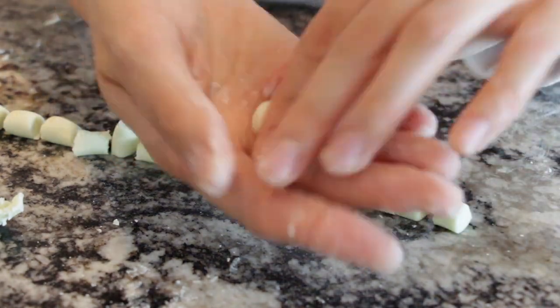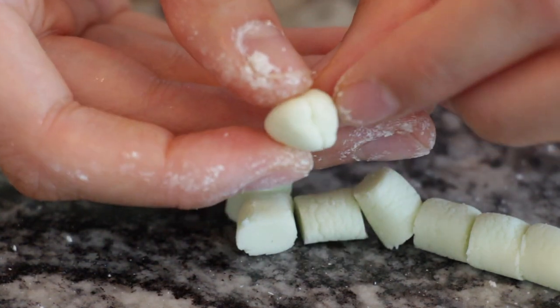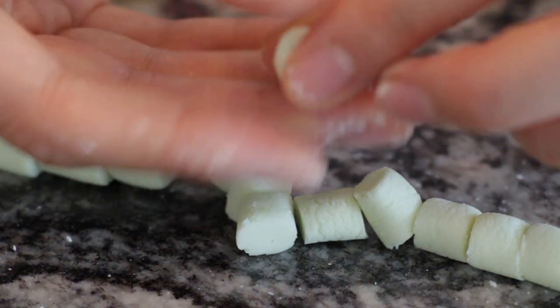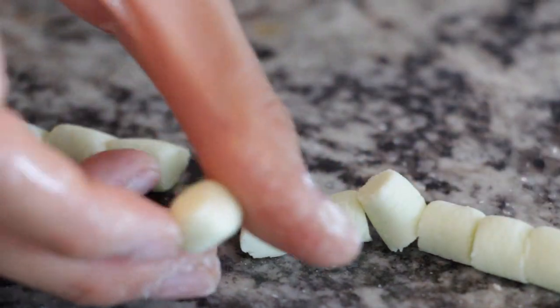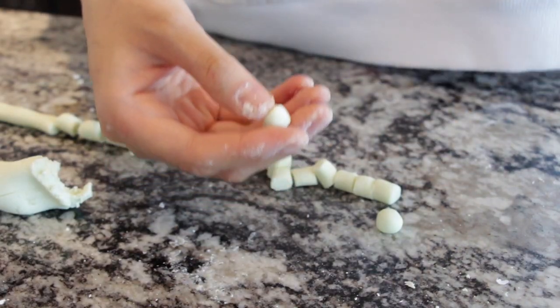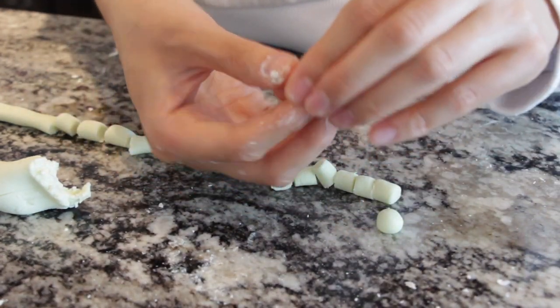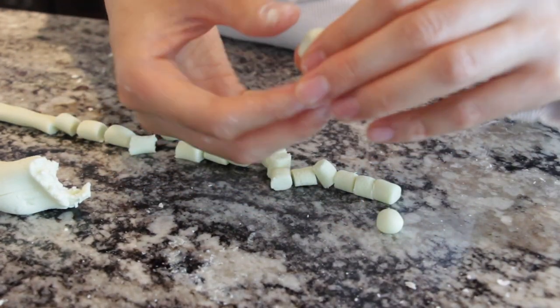Cut your boba pearls and just roll them. If it's a little cracked, just wet your fingers a bit and it'll go back to a ball shape. It's a bit dry but that's fine - just dip your fingers in some water and now it's much better.